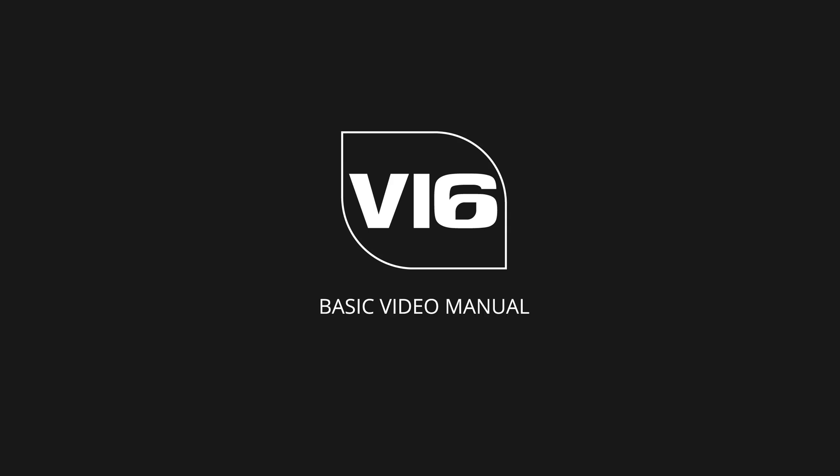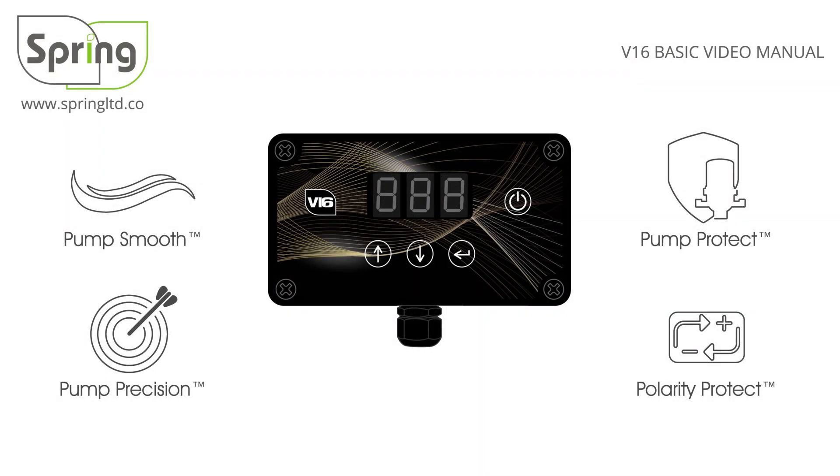This is the V16 Basic Controller. The V16 offers an upgrade from the V11 controller. It has new technology and features to improve its performance. These include Pump Smooth, Pump Precision, Pump Protect and Polarity Protect.